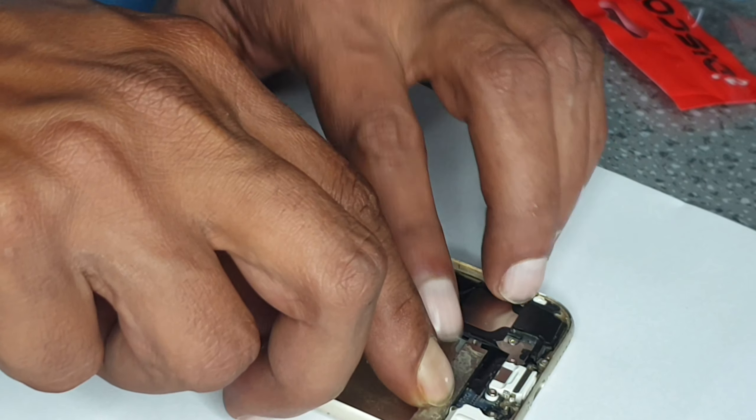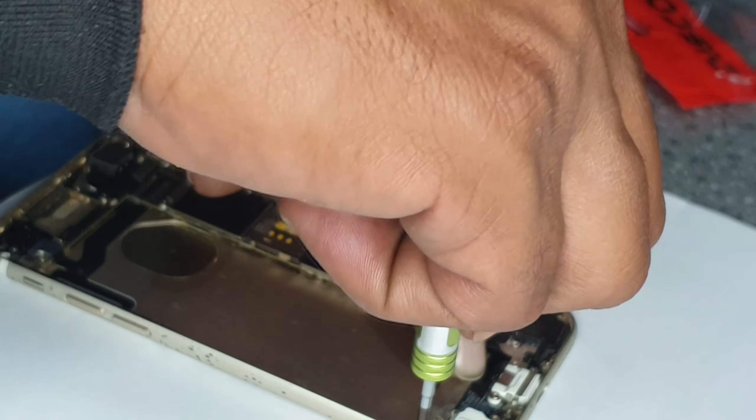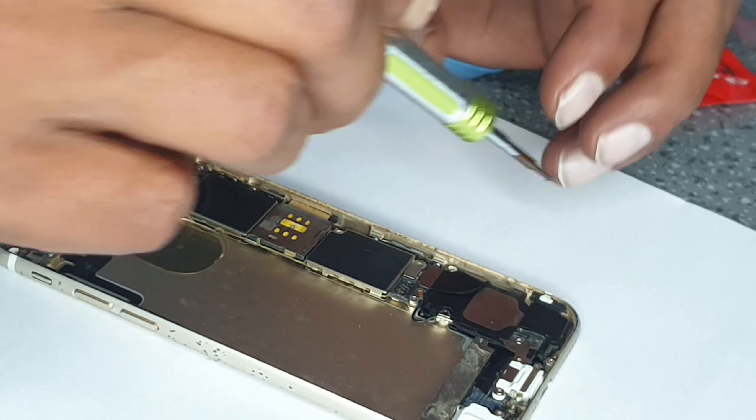Let's put this back. The last item while we're changing the flexi — hopefully it should be working because I didn't test it. Now put all the screws back in.